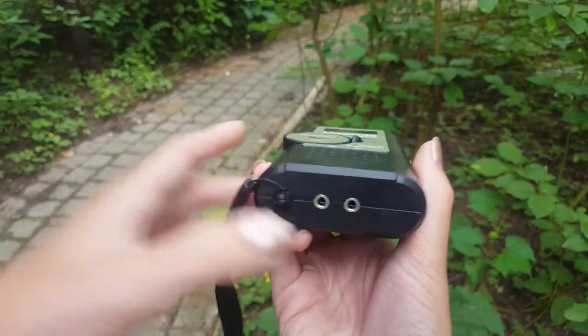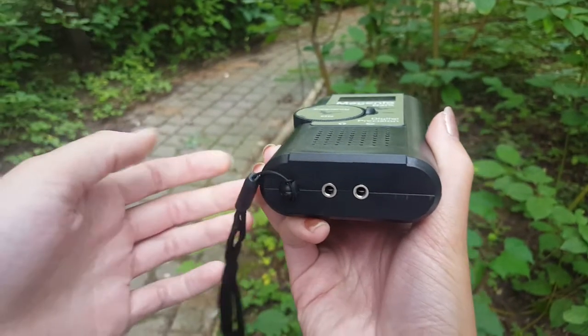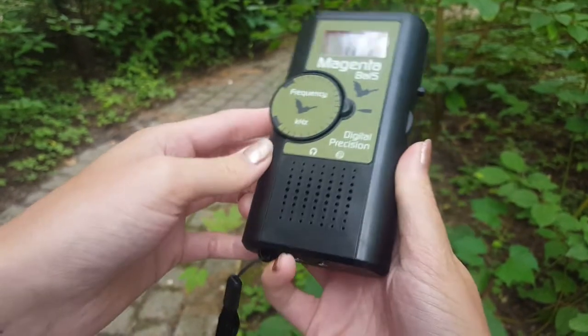The bottom also has a socket where you can plug in a recording device, and a socket for headphones, which will stop the external speaker so you can listen through headphones instead.